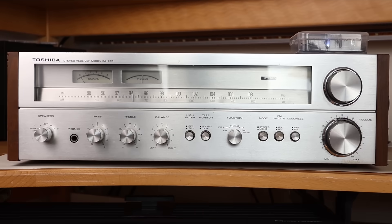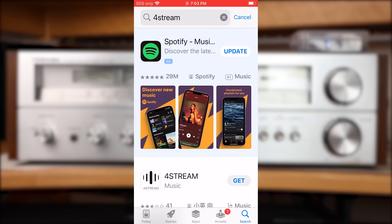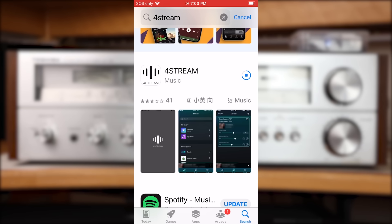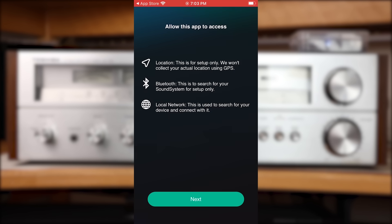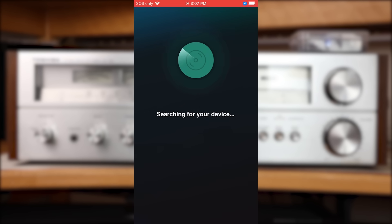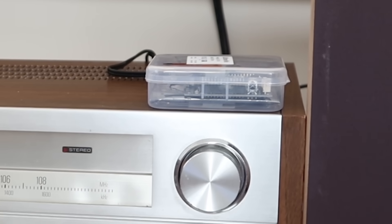Here's our finished cheapskate streamer sitting on top of the receiver. Now that it's connected, it's time to set it up, and the way we do that is with our smartphone. First we have to go to the app store and install an app called Four Stream — so we type it in the search field, there it is, and we hit Get. Once the iPhone has verified our identity and installed the app, we press Open. To give the app the permissions it needs, we click OK, then Allow, then OK. Then click the green Next button, and when asked, click OK to let the app use the phone's Bluetooth for setup purposes. It's going to look and not find your device because it's not set up yet, so it'll ask you if you want to add a device — click on that. Here it's asking if the light on the device is blinking, and in our case it is, so we click the green button.